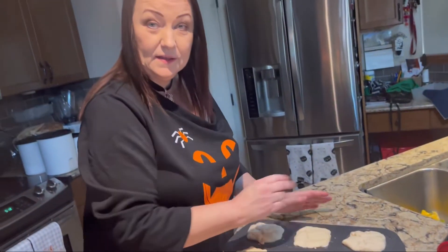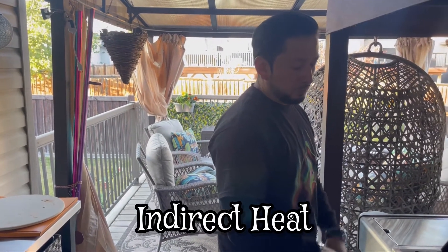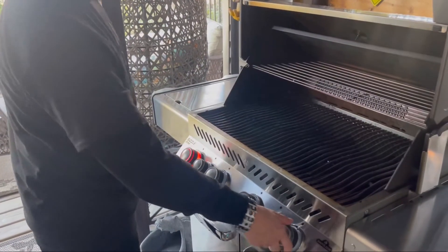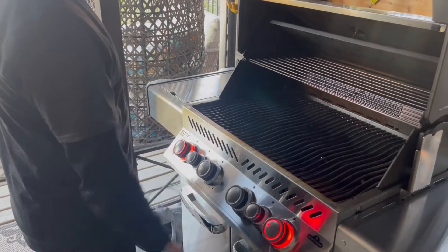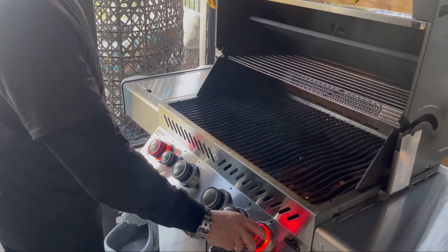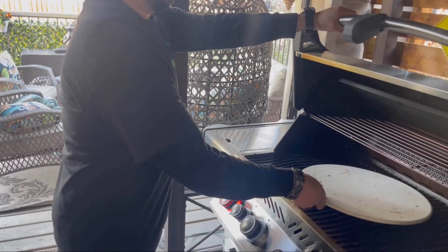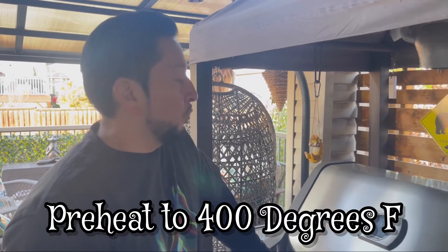Did I tell you that we're going to do pizza skulls with a twist? We're not cooking these in the oven — we're going to cook them on the barbecue. We have to use indirect heat for this one, so we're just lighting up the two side burners, not the heat right under the pan. We're preheating the barbecue to 400 degrees Fahrenheit.